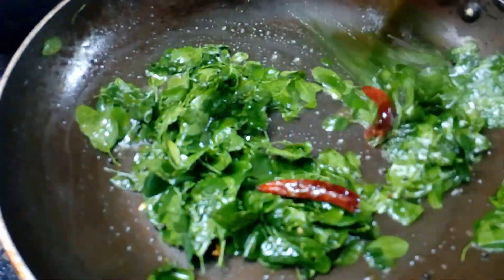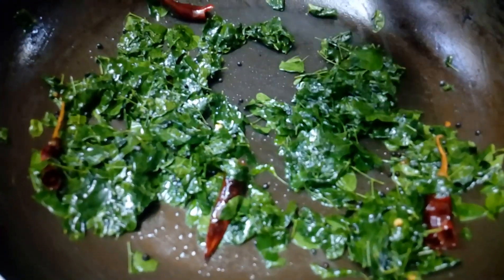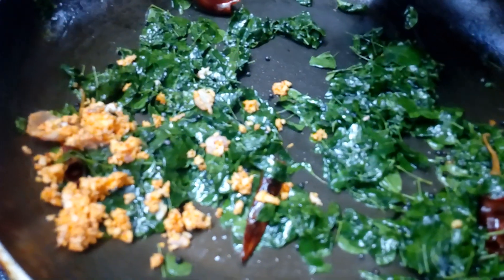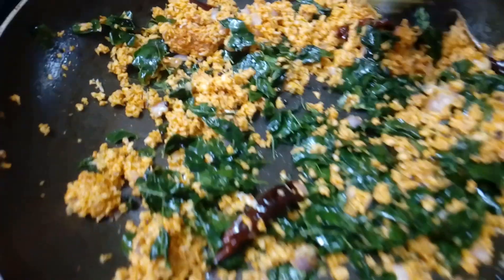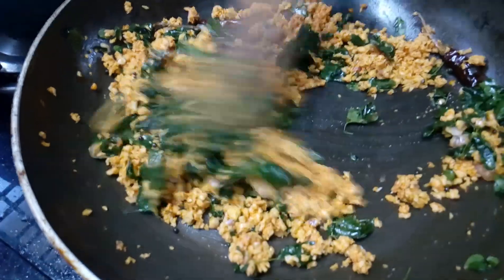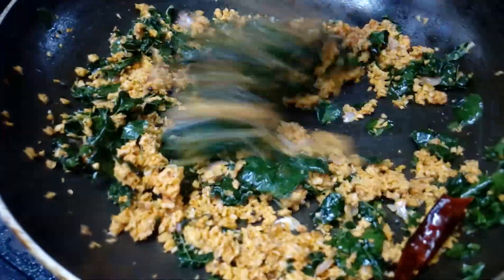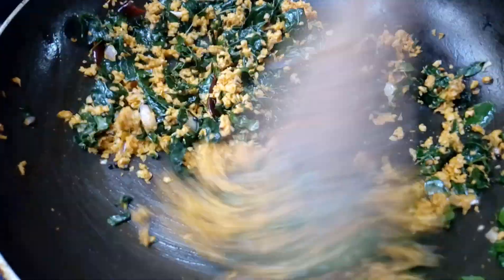I'll put this in the pan now. Let's mix it for 4 to 5 minutes, then 3 minutes more. Mix it in until it is healthy.